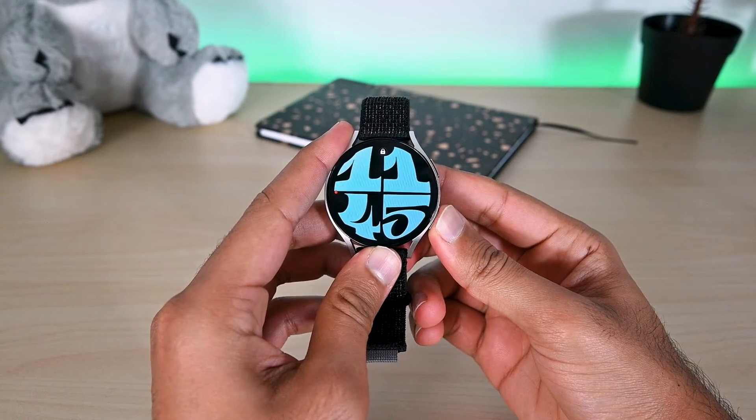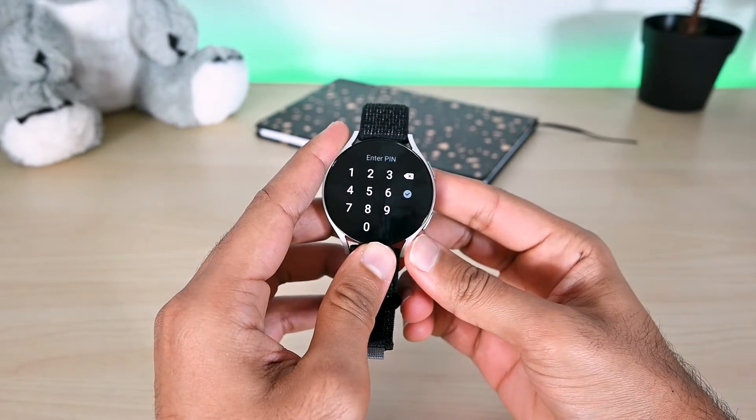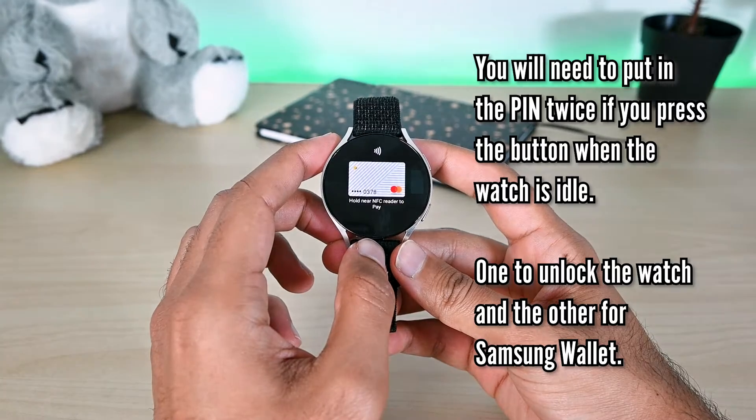Now on your watch, if you press and hold the second button, it will ask for the PIN — and ta-da, here is our card.